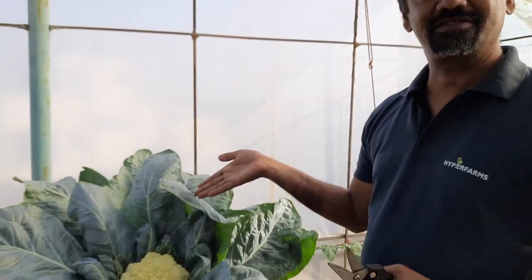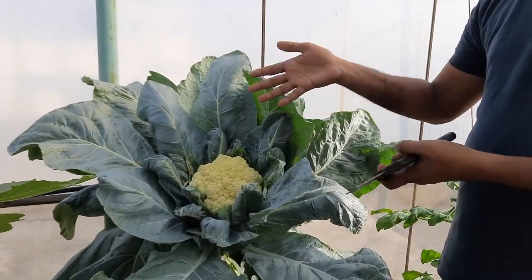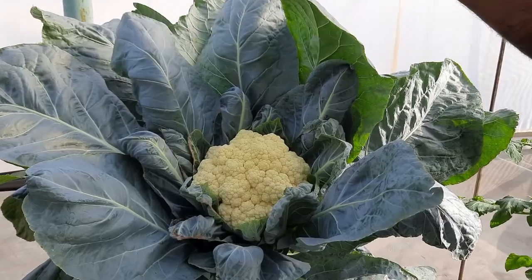Hi viewers, this is Geek Gardener and it's harvest time. I am in my rooftop and this is the winter season so we sowed some cauliflower a couple of months ago and here I have this — it is ready for harvest. Before I go ahead into the harvesting part I thought I'll just give some idea about how this is grown.